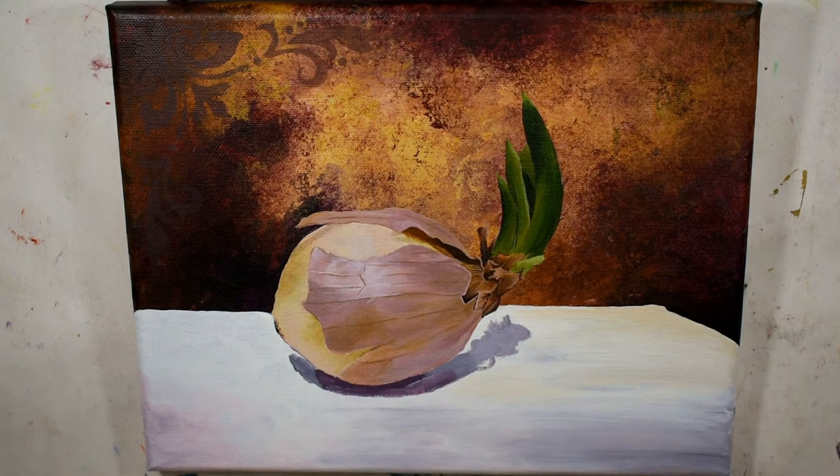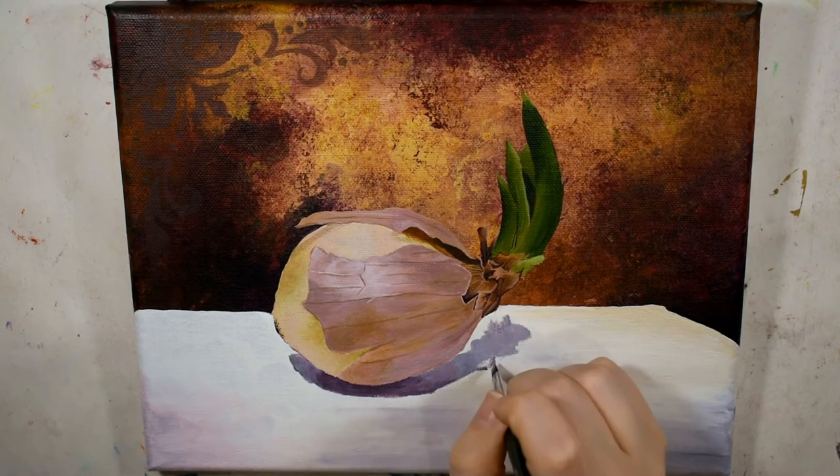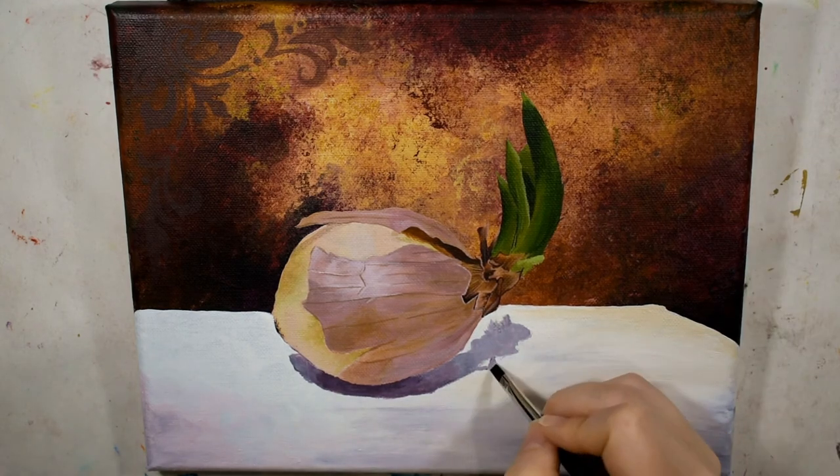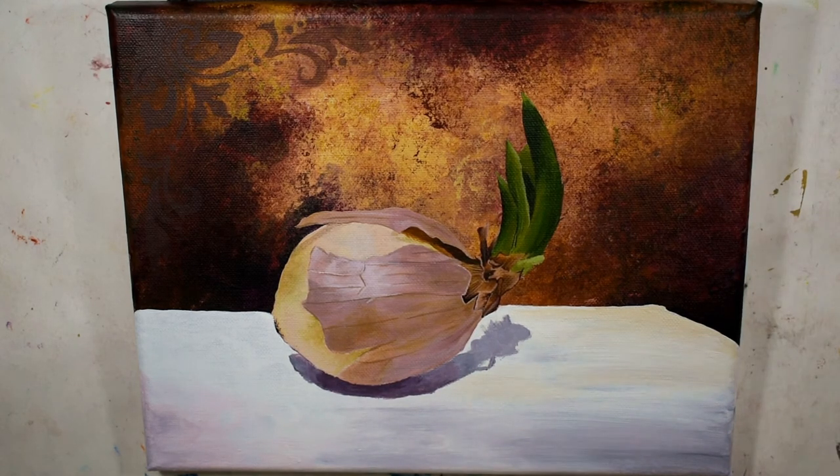I finished it off by adding some golden bronze metallic embellishments, and that pretty much wraps it up. Thank you guys so much for watching — if you have any questions or suggestions, leave them in the comment section down below. Don't forget to give me a thumbs up on your way out, it really helps out my channel, and as always have a great day guys — I'll see you in the next one!